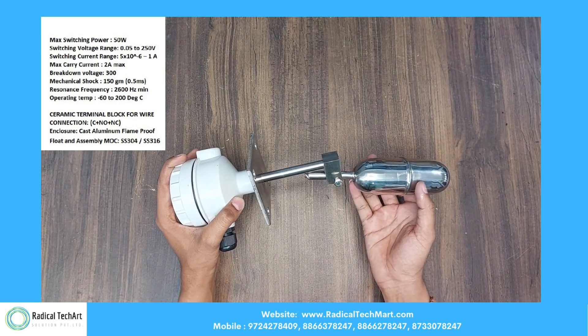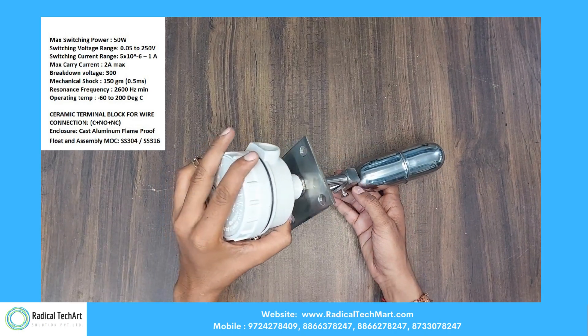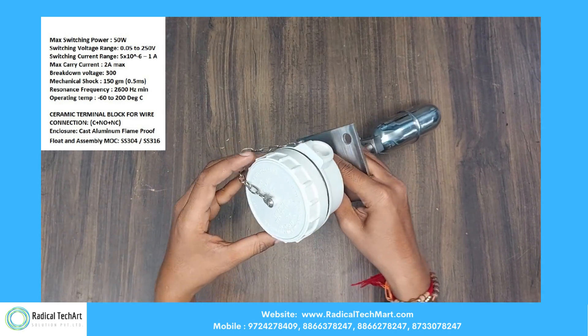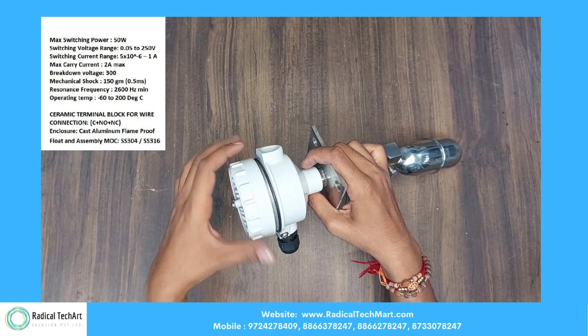Here we have the side-mounted magnetic float level switch. It will stop indicating low levels once the liquid starts to fill in the tank and the float is in the upward position by triggering the NO contact.